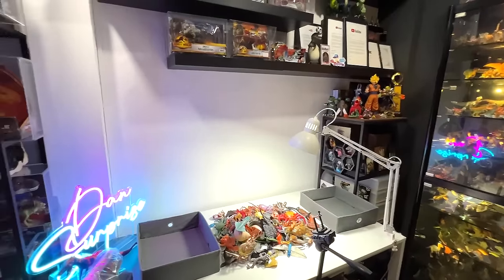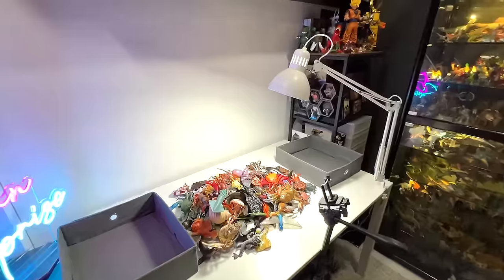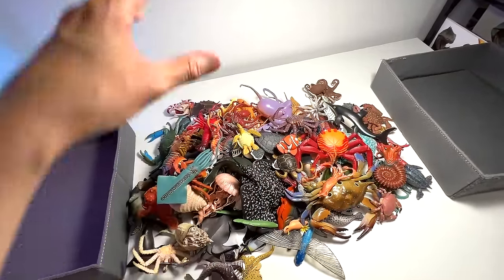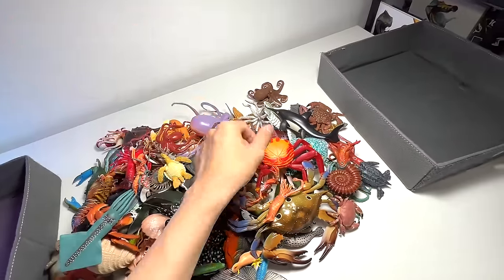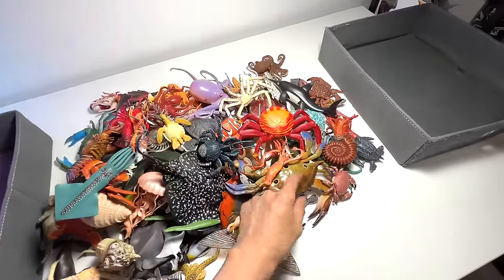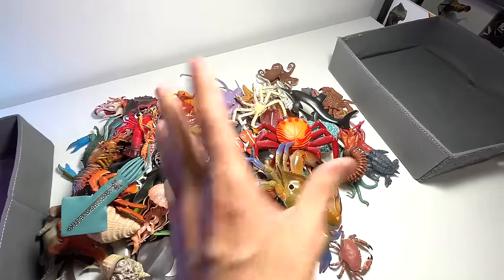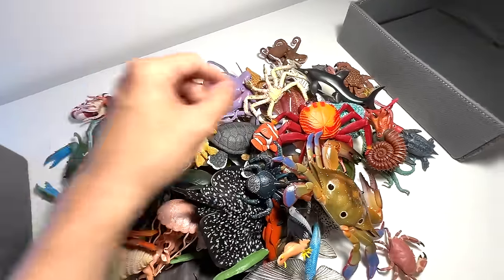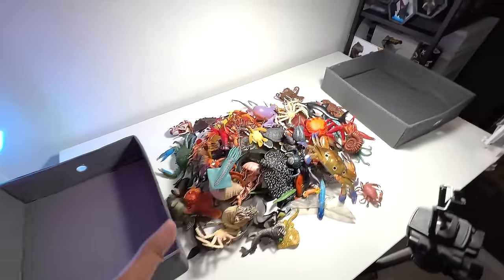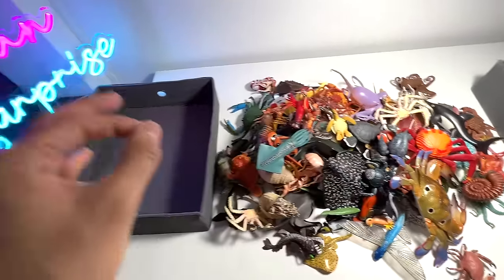Hey guys, I'm Dan and welcome back to my studio. Today we will take a look at our updated Sea Animal Figurines collection right here, because recently we have actually added plenty of new figures. Check this out — this is like a coconut crab, we have also added a three-spotted crab right here, which is really awesome. We have a new gulper eel as well, some new turtles, so I'm pretty excited. I need the help of you guys because we are going to reorganize these sea animals into two different boxes.